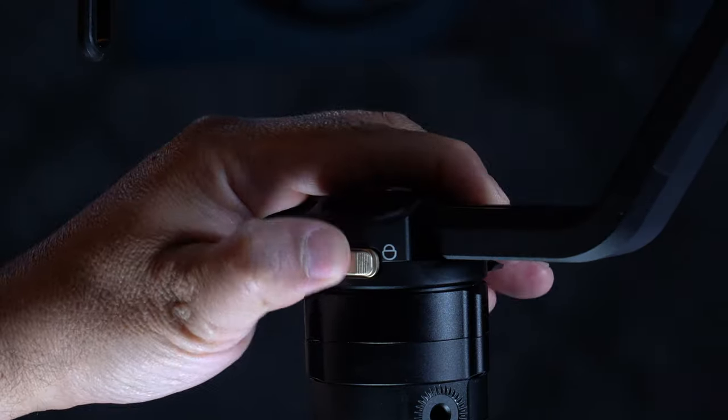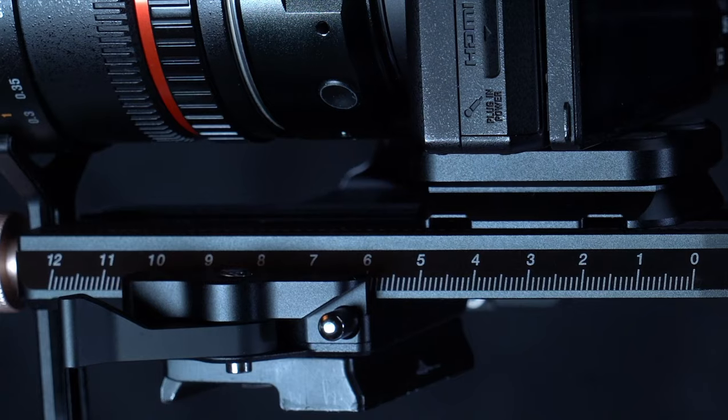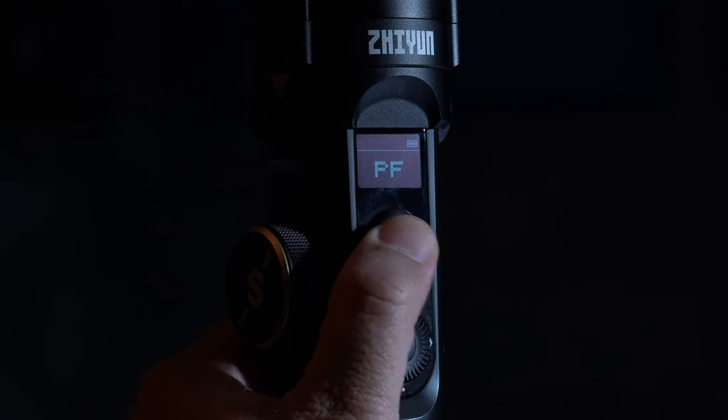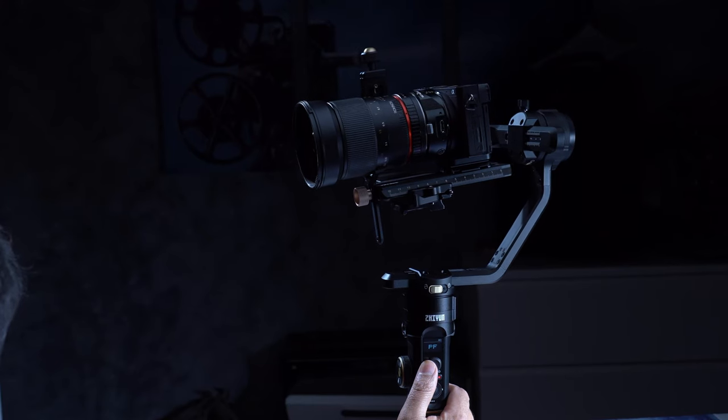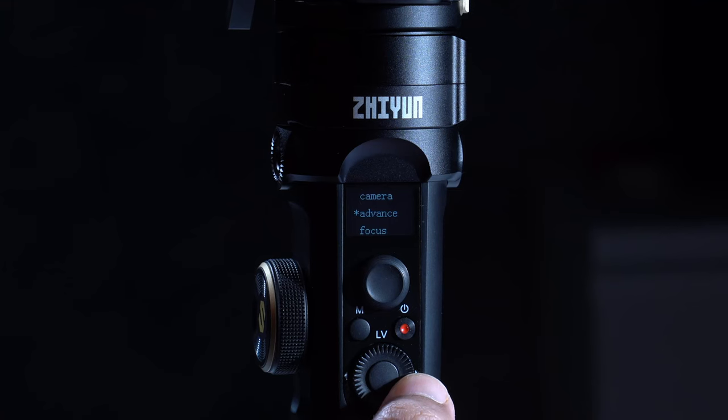The upgraded axis locking mechanism is now a two-phase locking design — the gimbal can be locked in a storage position and a full open position. You can also use the locking mechanism while balancing, and there is an adjustable locking latch so you can set how tight or loose you want it. Last but not least is the very precise joystick: moving it left and right pans, and up and down tilts, with no accidental cross-axis movement. The joystick potentiometer is very manageable, and you can control speed easily with your thumb. To change the default speed, go to advanced speed control.